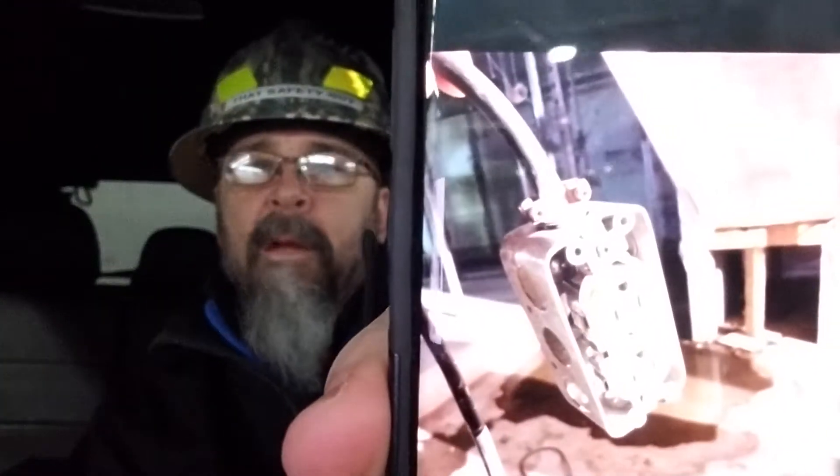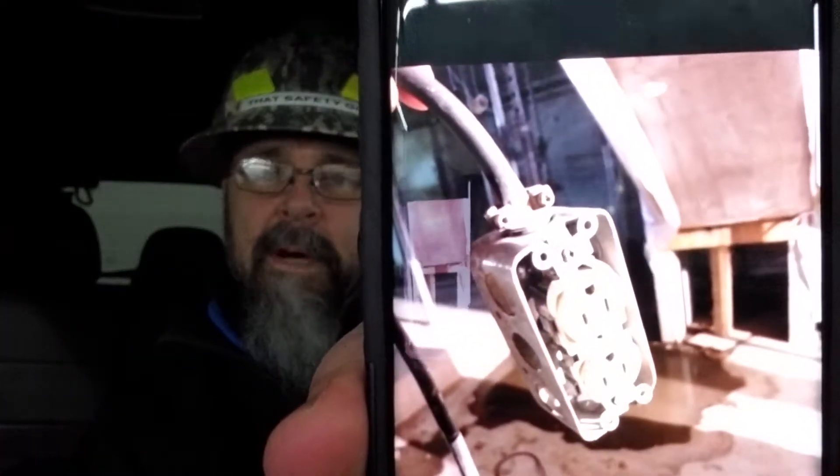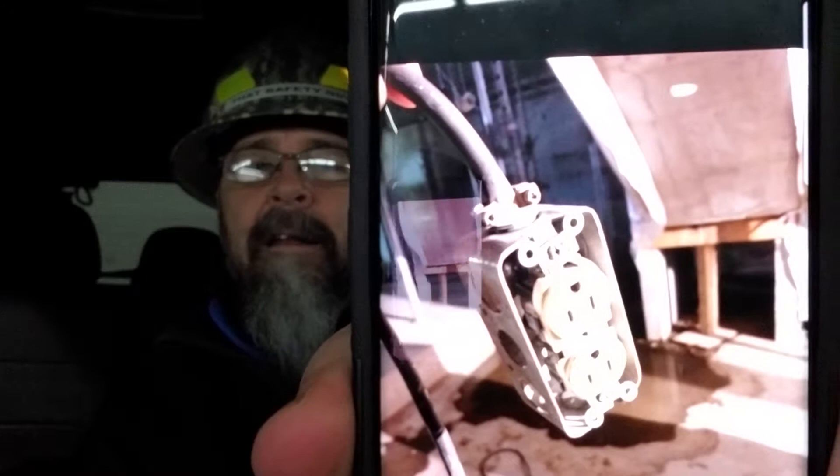G'day, That Safety Guy here. I hope you're all warm and safe today. Down here in Toronto, it's about minus 30 with the wind chill, so there's not a lot of outside action going on. However, the inside, guys — in what world, in what way, is that a good idea?